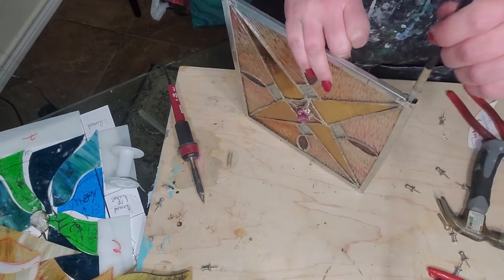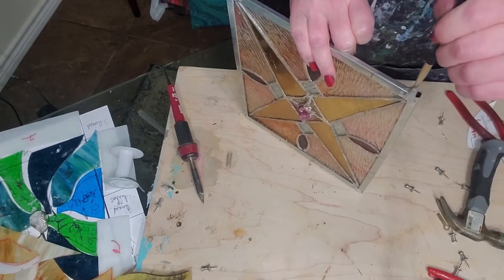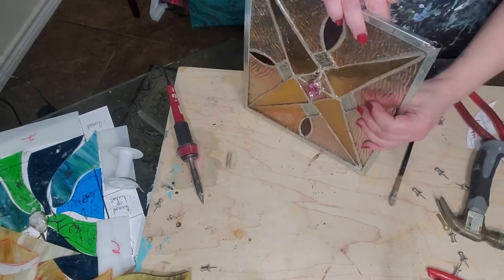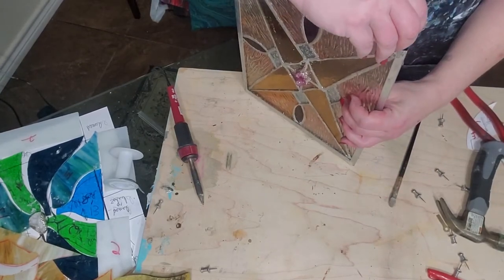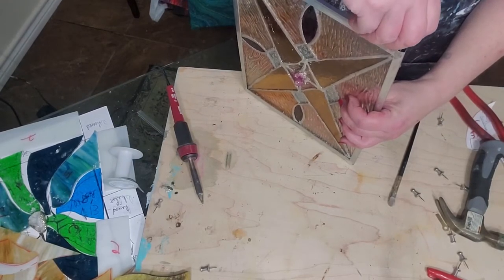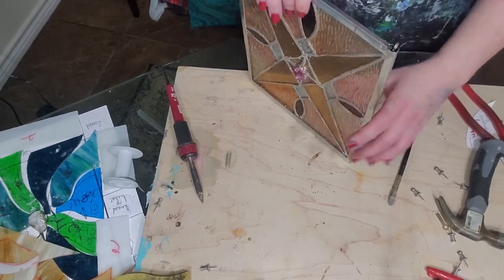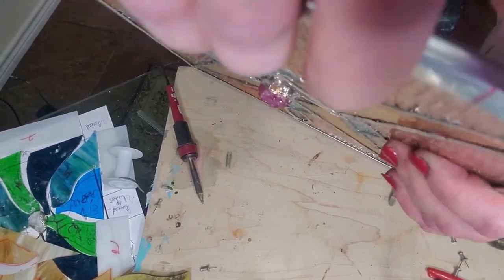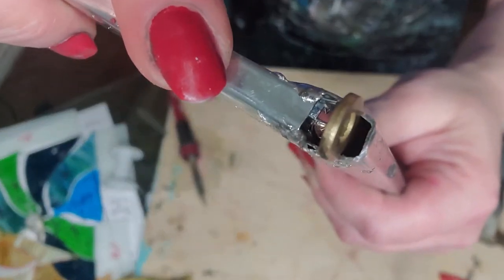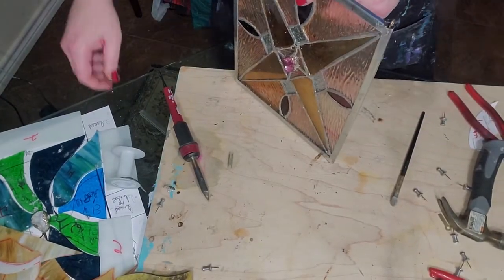I'm going to get a bunch of flux and just dab it down in there real good. You want that to be nice and well-fluxed. Put the hanger down in that one, that way. Then we're going to flux - see that whole area around the handy hanger - I'm going to fill it with solder. It's fluxed real good.